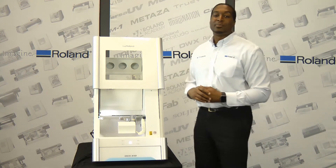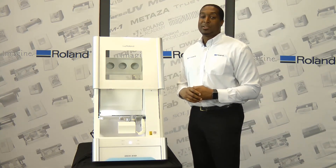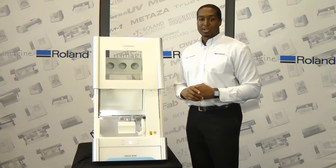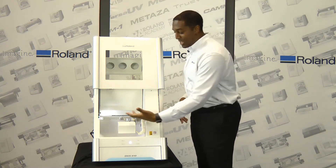Applications range from crown and bridge, inlays, onlays, screw-retained crown and bridges, partial frameworks, denture bases, surgical guides, night guards, and models.